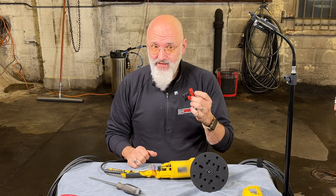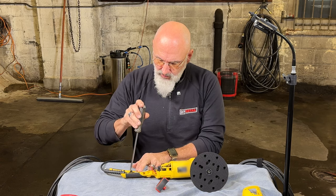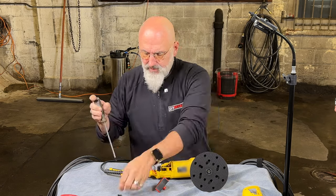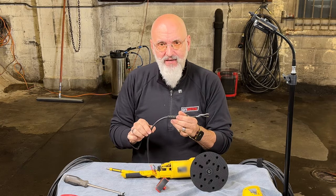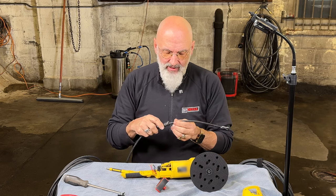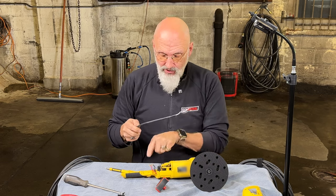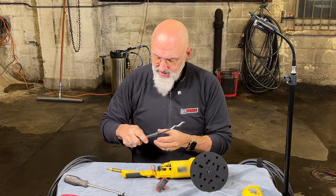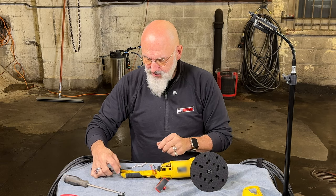To replace the cord, it's the same procedure as replacing the switch. The only thing different is now we're going to release the two screws that hold the clamp on the cord, and now you can change the cord. If your cord is broken just at the beginning here, like most cords, you can actually just shorten your cord — pull it in about a foot, cut it, strip the ends, and reinsert into the switch. If not, replace the whole cord. But most of the time it's just the first couple inches after the grommet that are the problem.